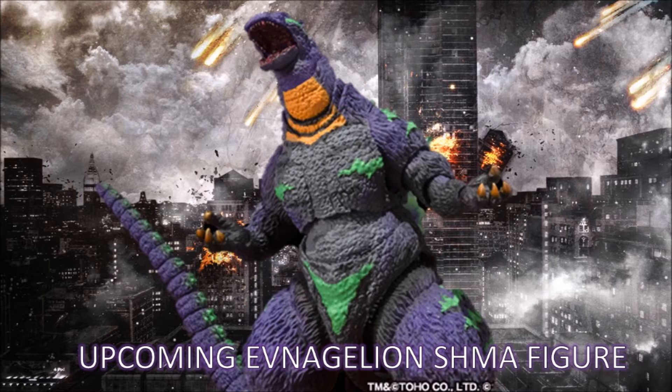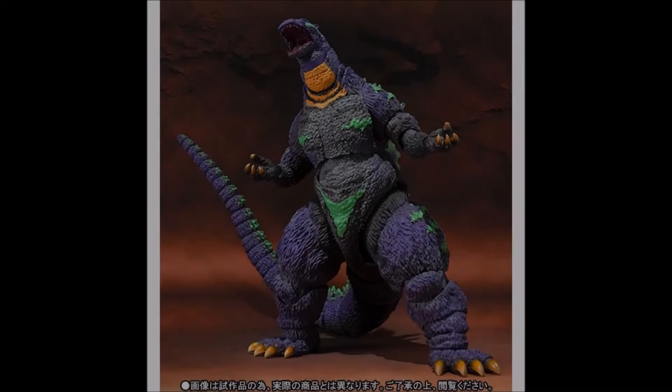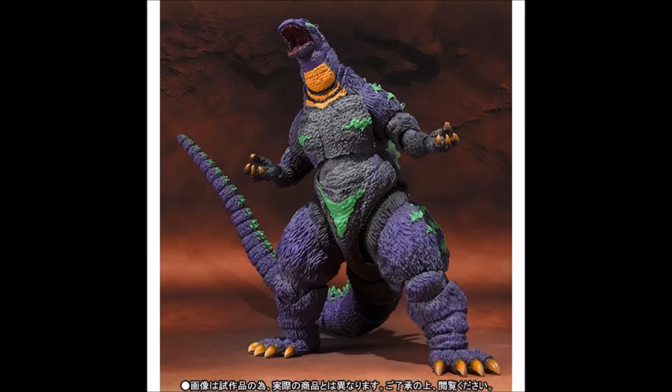Or if you're one of the kind of people that wants something new — a new Showa monster most likely in the line — then this is probably some disappointing news. But SH Monster Arts has announced a new Godzilla 1994, or Birth, whichever version it is — they don't even mention it — basically a Heisei Godzilla repaint featuring the colors from Evangelion 1.